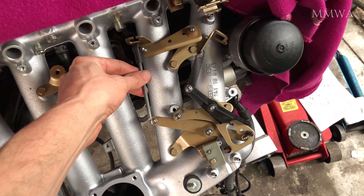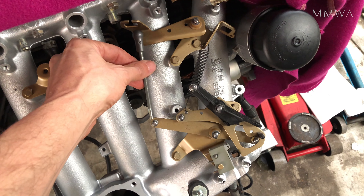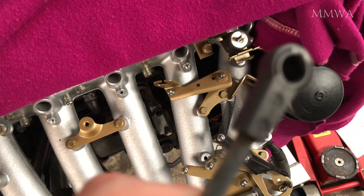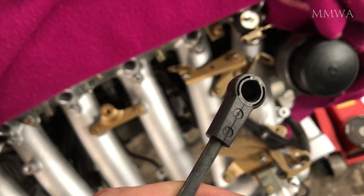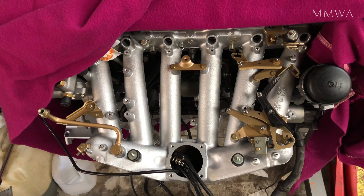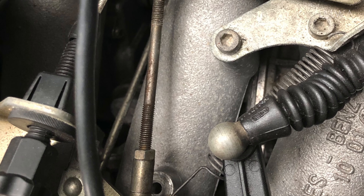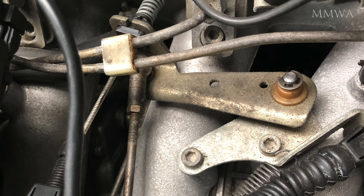Something else interesting I worked out today. On the red car, this is the correct linkage that goes between these two arms. It's actually plastic and they always seem to break — this one is cracked on one end and the other end exploded when I removed it initially. Having a look at blue-black, I noticed it has a metal one. That's not correct; it must have been from an M103, but it works. I didn't even know it was there, so I'm just going to find myself a donor off an M103. It's much more robust to use metal ends anyway — who the hell thought plastic was a good idea?